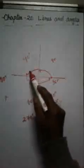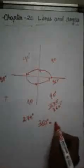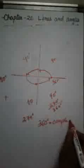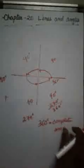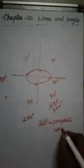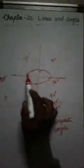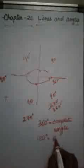So 360 degrees is one complete circle and it is called a complete angle, because if we go one full round we reach the original position or starting point. This is one straight line — from 0 to 180 degrees is a straight line — so 180 degrees is called a straight angle.